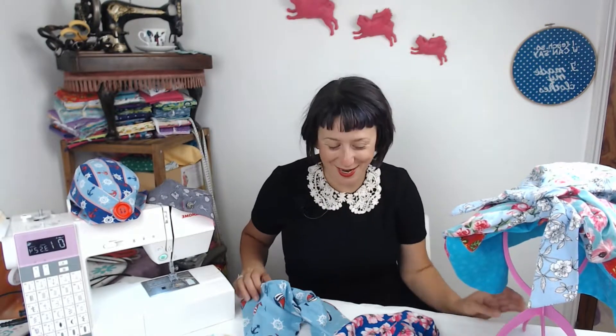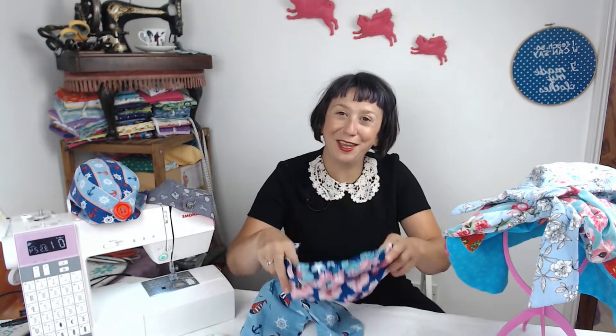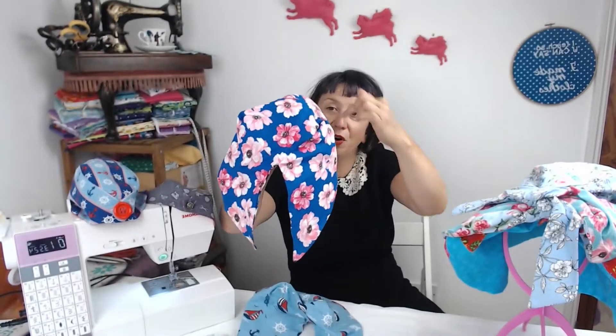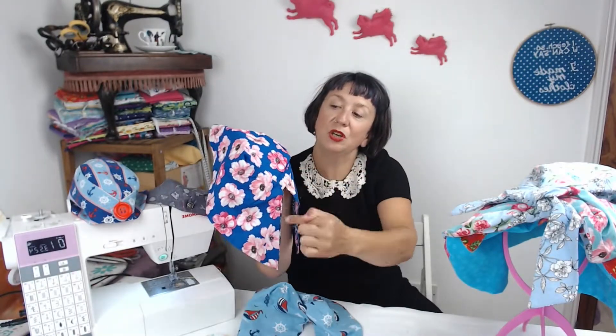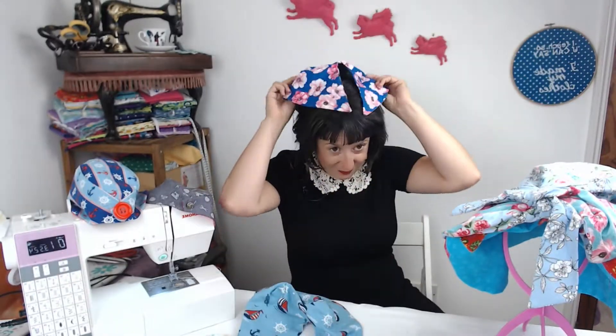Number two is the headscarves. These are the land girl style headscarves and you're using two fat quarters, so they're fully reversible. Both of these are fully reversible and they're worn with these full pieces — with two almost dart-like peaks that you put in — then it ties around the back.